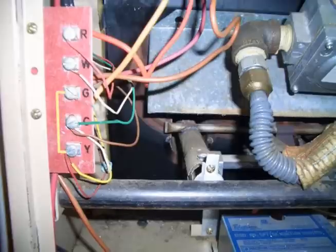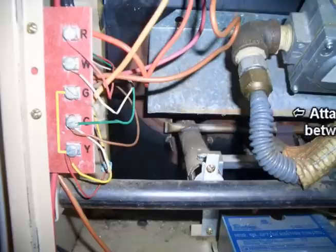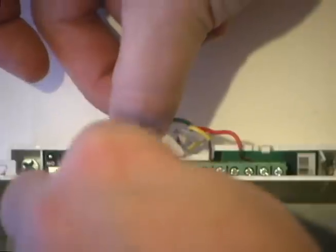We are going to make a jumper out of a short piece of wire and jumper between the Y and the G. Then once we hook that G wire up to the C, this green wire that was on our G — as in Golf — terminal is now going to become our C wire, and now we can take and put it in our C terminal.